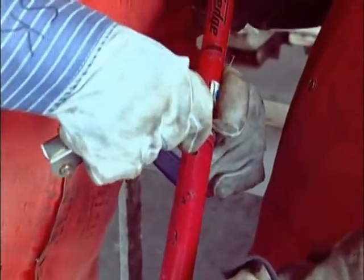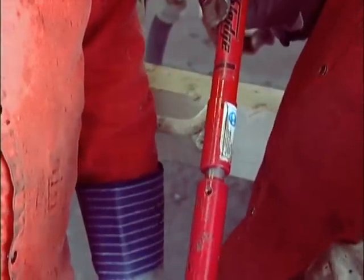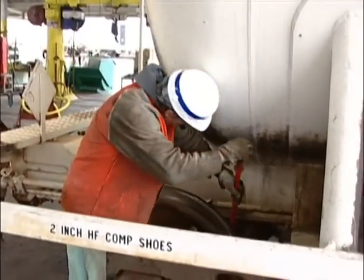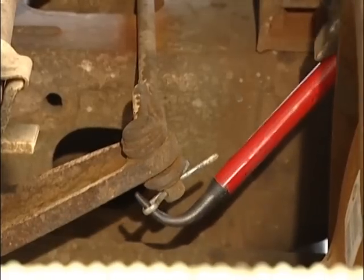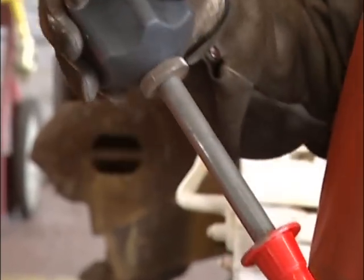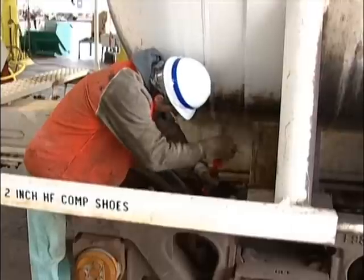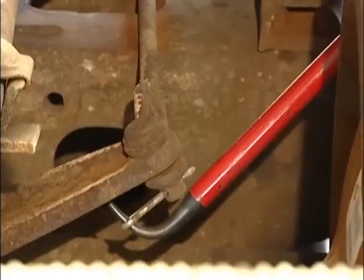Check the set screw before each use since it may loosen over time. To remove a cotter key, place the proper tip into the key as you would with a standard cotter key extractor. With one hand on the sledge bar above or below the recoil area, and the palm of your second hand flat on top of the grip, extend the sledge fully and firmly strike the sliding rod down.